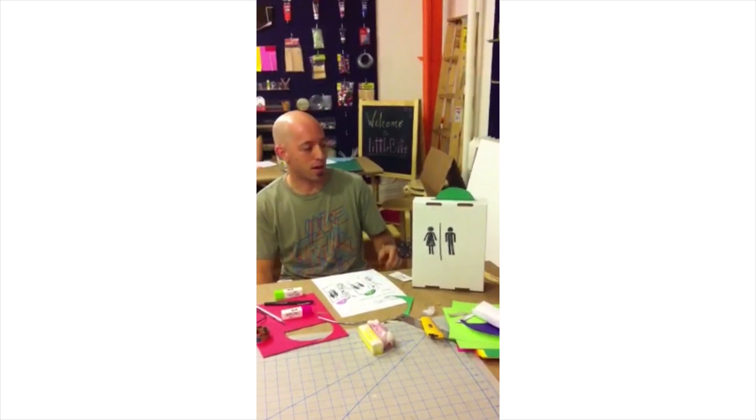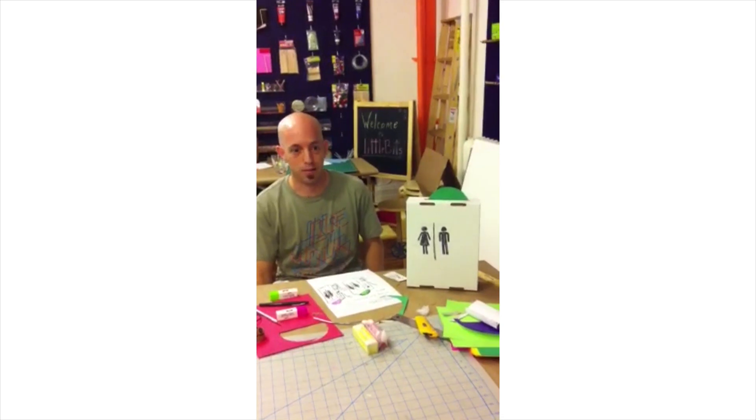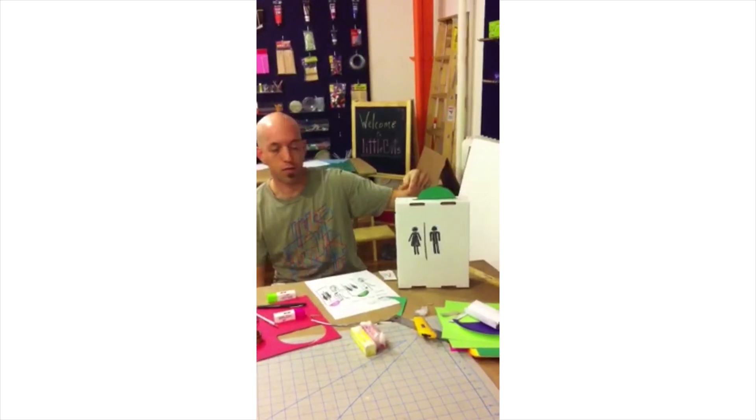Hey, my name is Ron, and I made a sort of an add-on module to a porta potty. Basically, I used a fan, there's an LED on the back, a servo motor inside, and there's a switch, and there's a little bit of wiring inside to kind of connect everything.